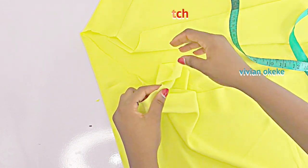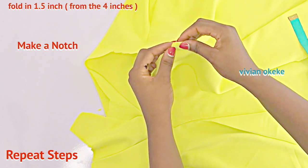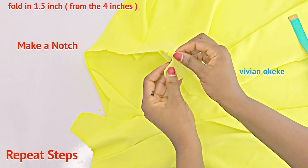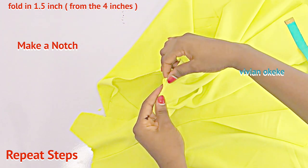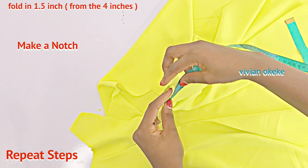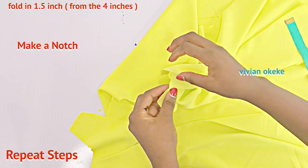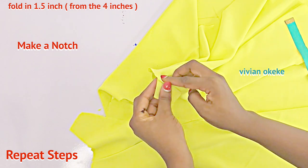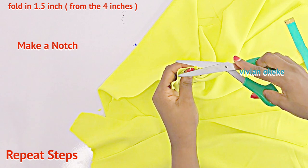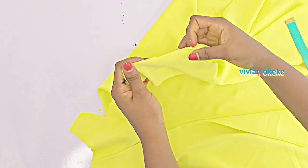Let's repeat this step again. I'm going to move to the side — this is the first notch from the four inches. From the extras of the four inches, I'll fold in by 1.5 inches and then make a notch at the 1.5 inch mark. This second notch is sitting on the extra of the four inches we notched. So on the four inches we now have two notches.